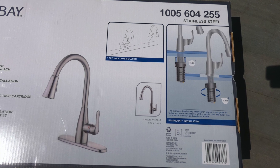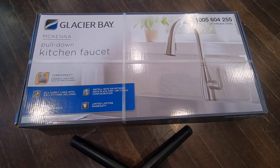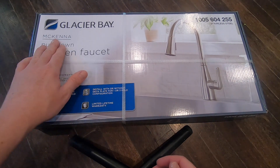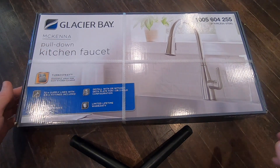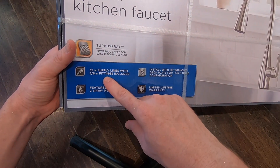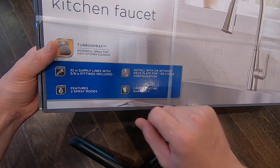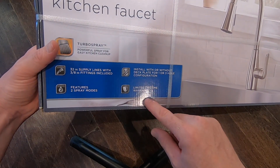It comes in a single hole design but can accommodate a three hole configuration with the included cover plate. It has two spray modes: a single full stream and a multi spray. Glacier Bay is Home Depot's store brand, so it's at an affordable price point on the lower end of kitchen faucet cost, which means it sacrifices some features available on higher end models.